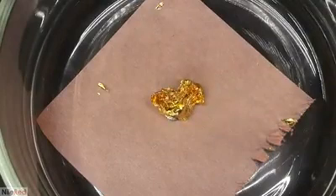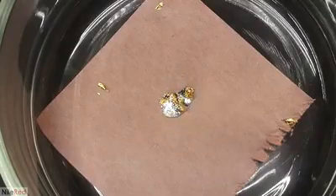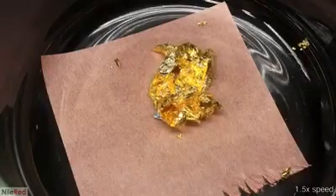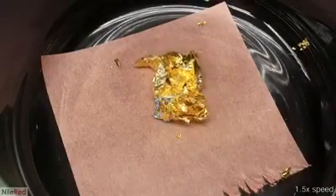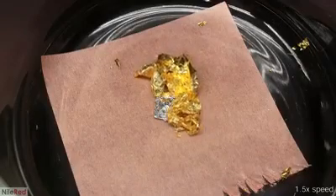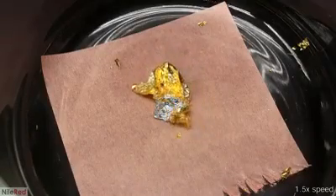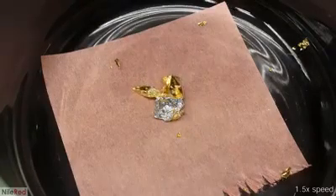I decided to add a page of gold leaf to this blob, and this time it was much faster and in my opinion a lot cooler. One thing I should mention though is that this effect is a little bit exaggerated because the gold leaf has a super high surface area. A solid gold chunk will still amalgamate, but it won't be nearly as spectacular and it actually is kind of boring to look at.